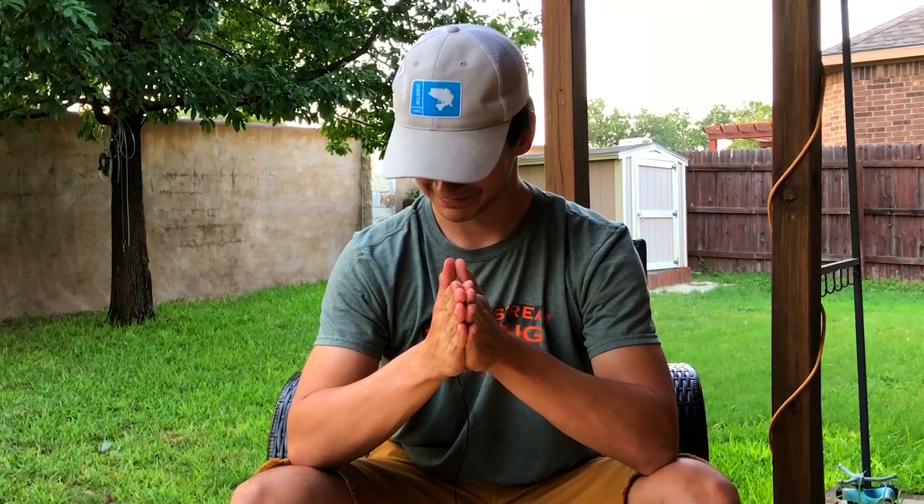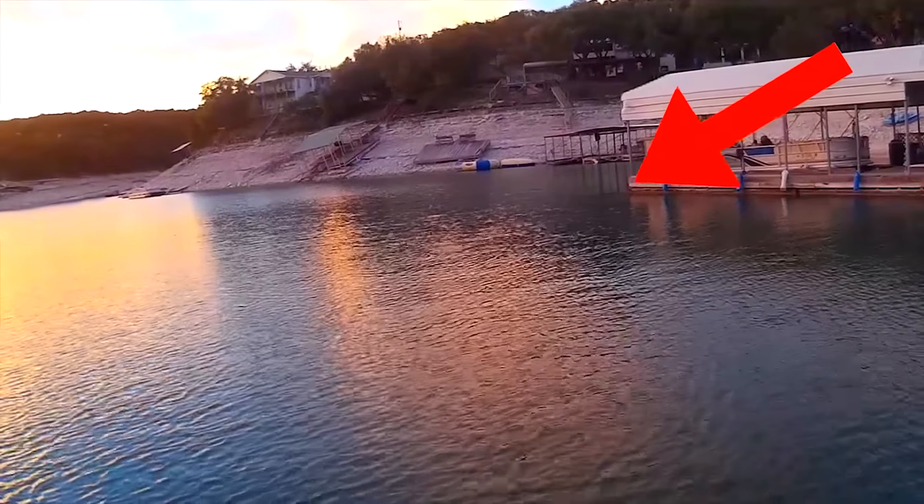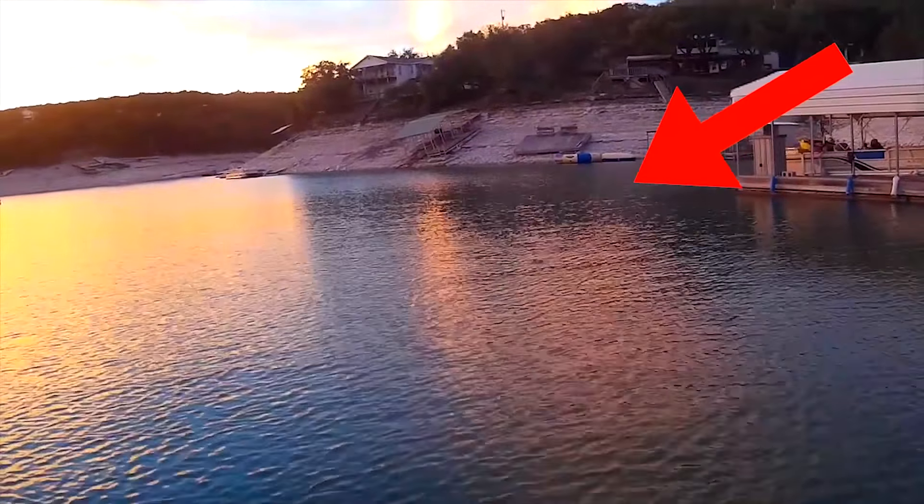Now moving up to my number one lure of choice — let's build the suspense. My number one lure for the summertime is the topwater popper. I love this thing so much. Early morning or in the evening, this thing is super effective.